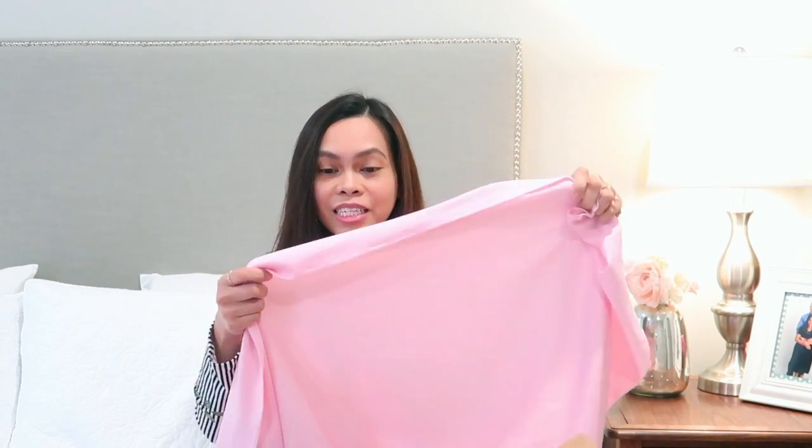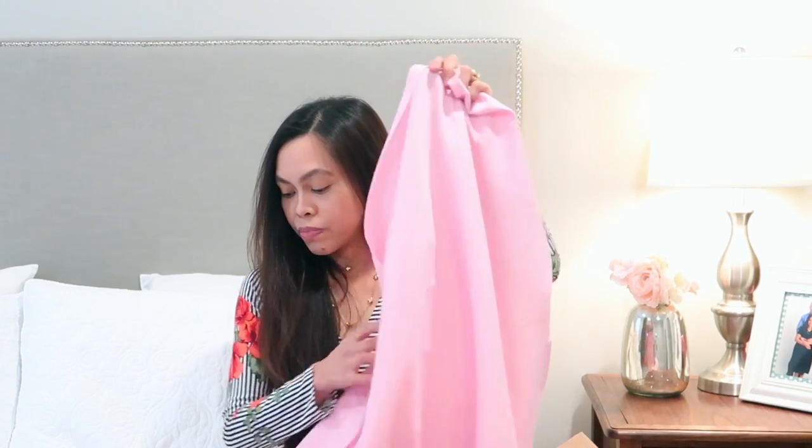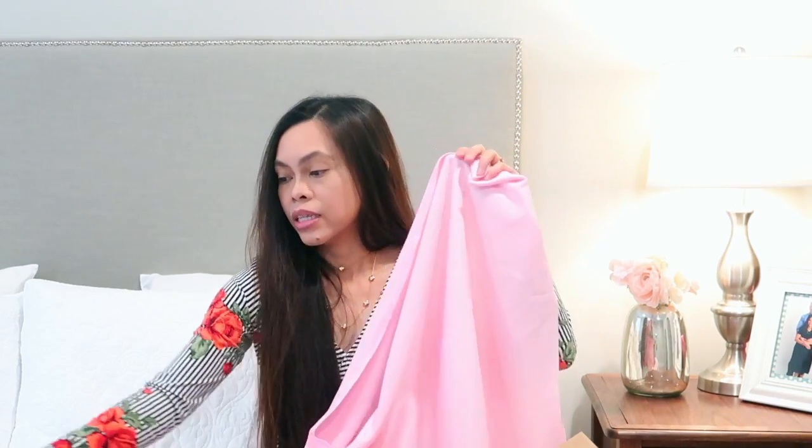This pink one is a scuba knit — a little different from the black one. The black one is called a Techno Scuba Knit and this one is just a regular scuba knit, and it's 100% polyester. The black one is a combination of spandex and polyester, so it's much softer and has stretch both ways.